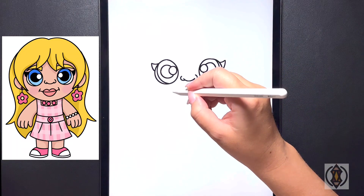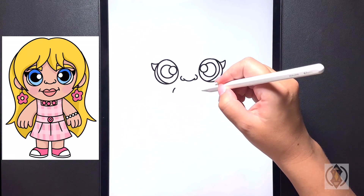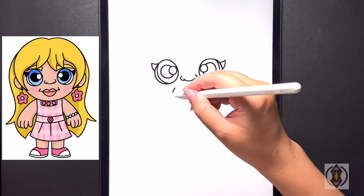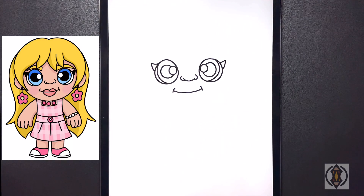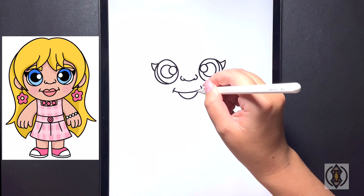Dropping below that now, over on the left-hand side, we're going to draw a small curved line that arches up. And then moving over to the right, leaving an even amount of space, we'll do the same thing. Starting back on the left-hand side now, in the center, we're going to draw a curved line that stretches all the way over. On the bottom, we're going to draw a nice big arch line for our bottom lip, curving that back up.